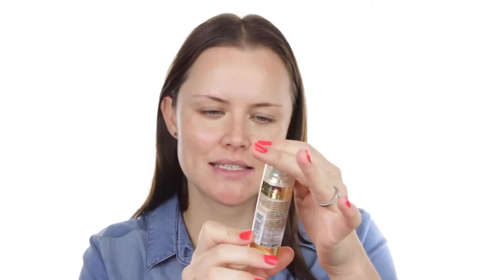Next up we're going to do our foundation. The one I've been using is the Max Factor Skin Luminiser foundation in colour Sand. I have been loving this foundation — sometimes when I don't want too much cover I'll mix it in with my moisturiser to make a tinted moisturiser. Today I'm going to do a little bit more cover, so I'm using it as is with this little sponge from Real Techniques. At first I really didn't like it — it was too hard and didn't place the product well — but now I've made it a bit damp and it really, really works well.